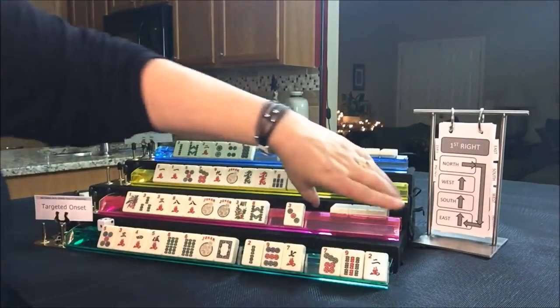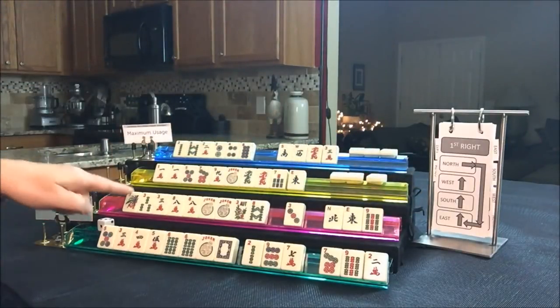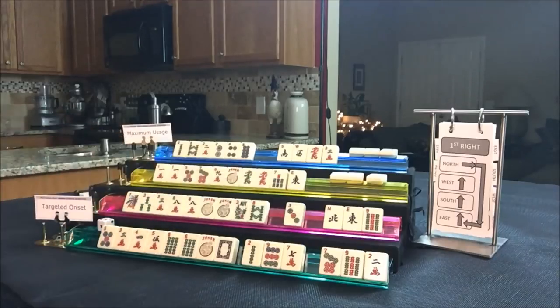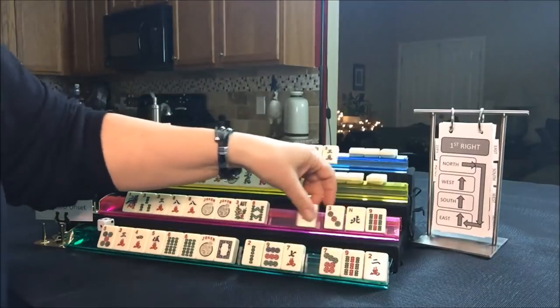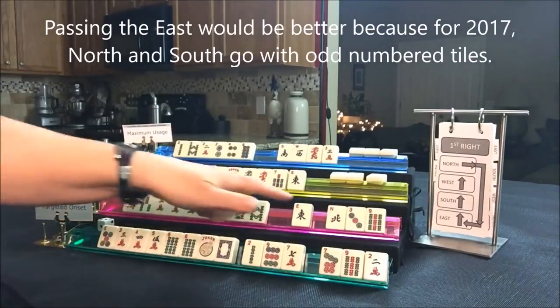Let's look at South. We're trying to get them to either like numbers or Lucky 13. None of those tiles that came in are good, so I'd break that up and pass the three and nine to North instead.